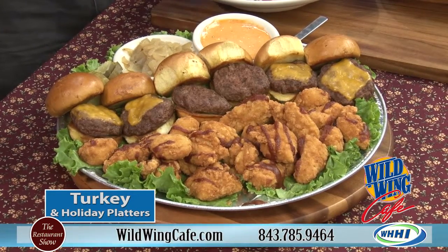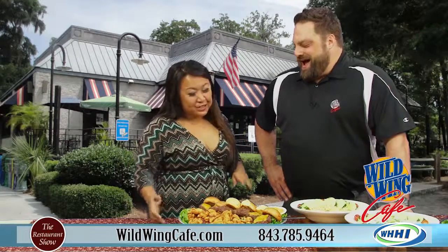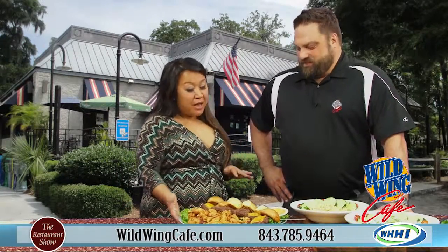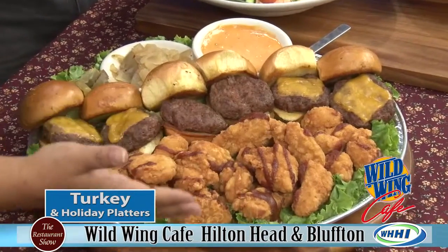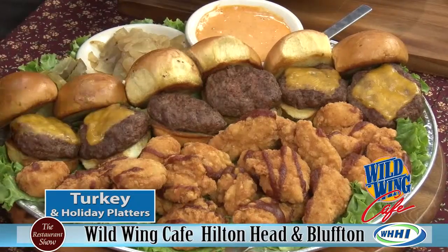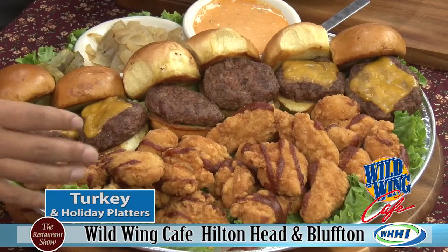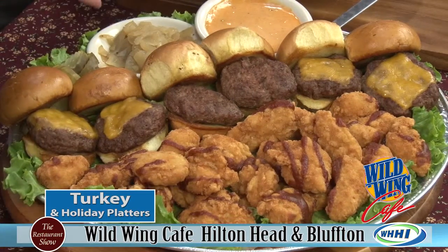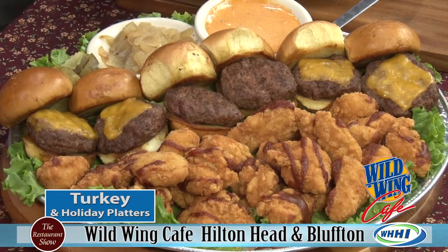We can also dip it on the side. I'm a dipper too. So you could order a platter of 50 to 100, just like the wings. The sauce will come on the side — we'll put it in a little container and you can dip into it.